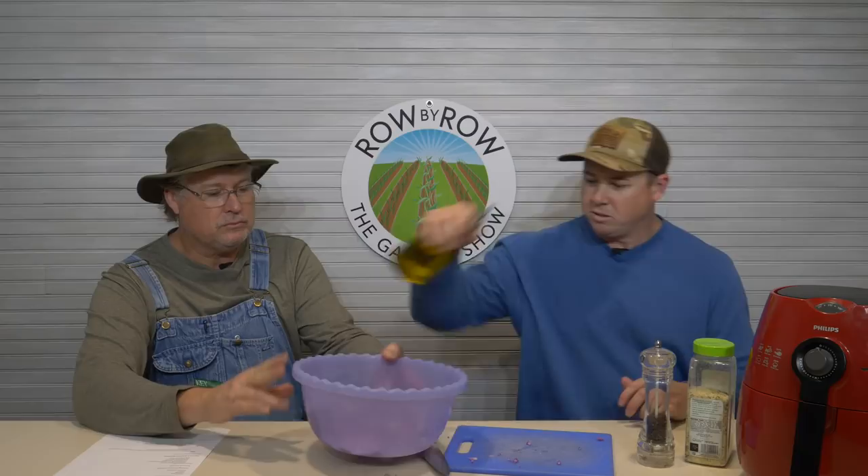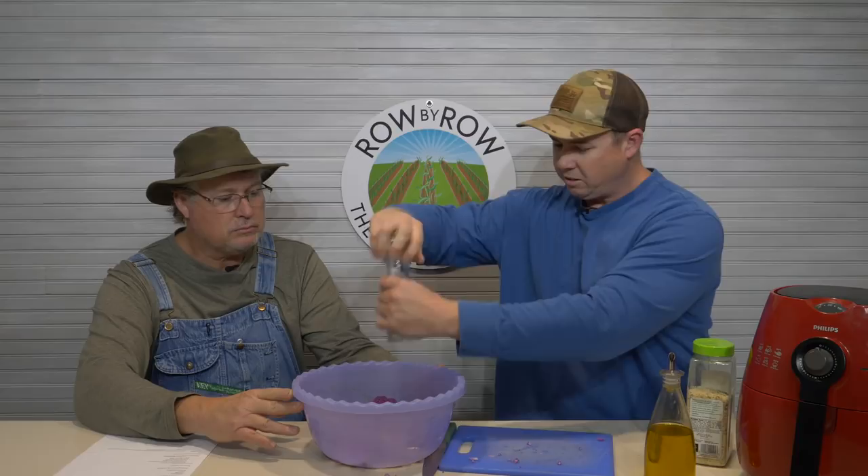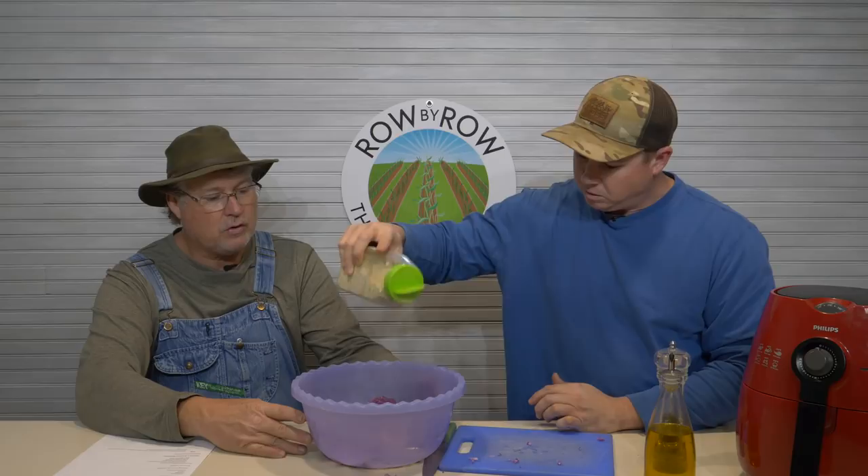Then what we'll do — we'll put some olive oil in there, get them nice and coated. A little pepper on them — fresh ground pepper — and I like this old Lowry's garlic salt. Put a little bit of that on there and toss that around.